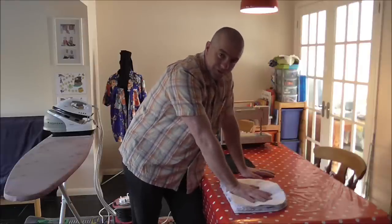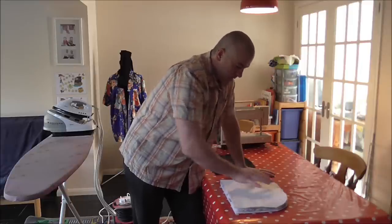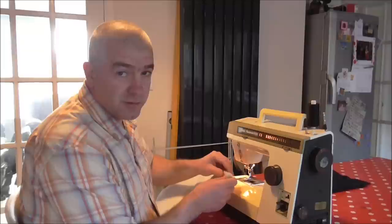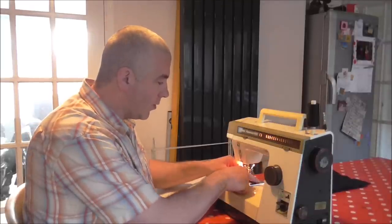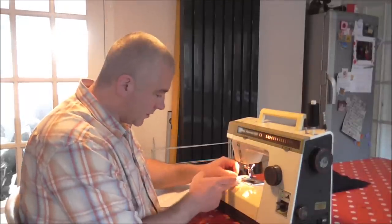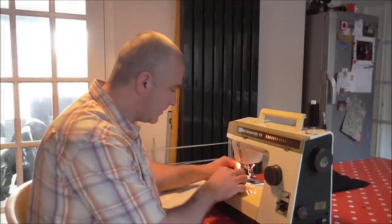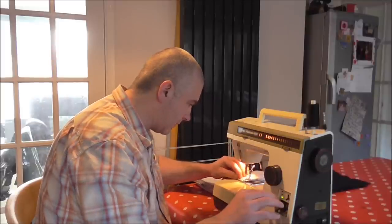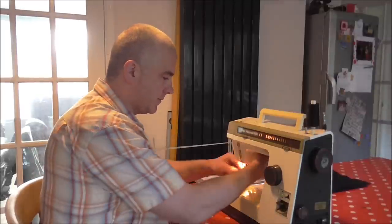If your sewing machine struggles, just take your time and wind it by hand where it gets stuck. I've put a couple of pins in to hold it in place — the more pins the easier it is. I've also put a little bit of black tape where my 1cm seam line is, so I'm going to line this edge up with the tape to get a nice even 1cm seam allowance. I'm just backstitching a couple of times to lock it in, and we've stitched that all the way along.